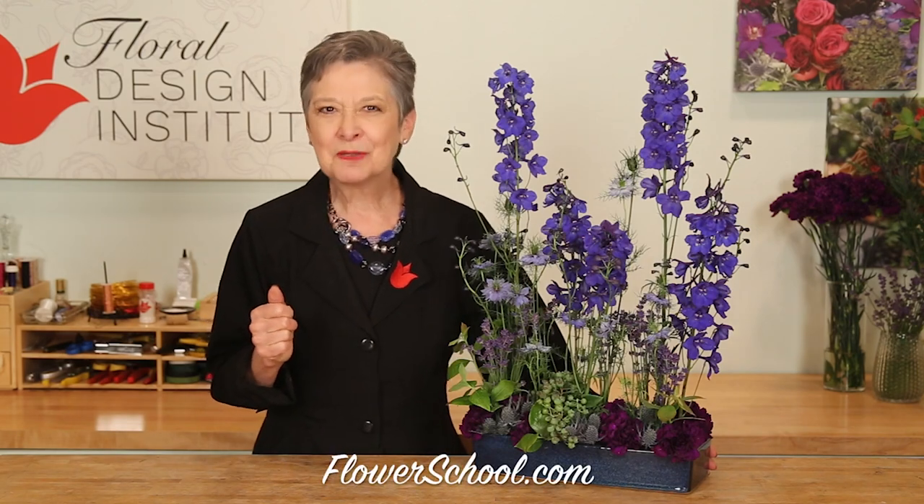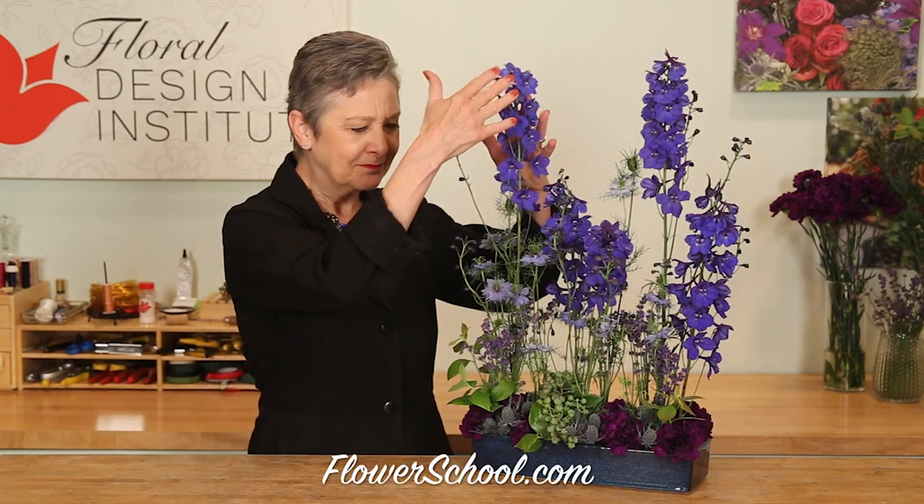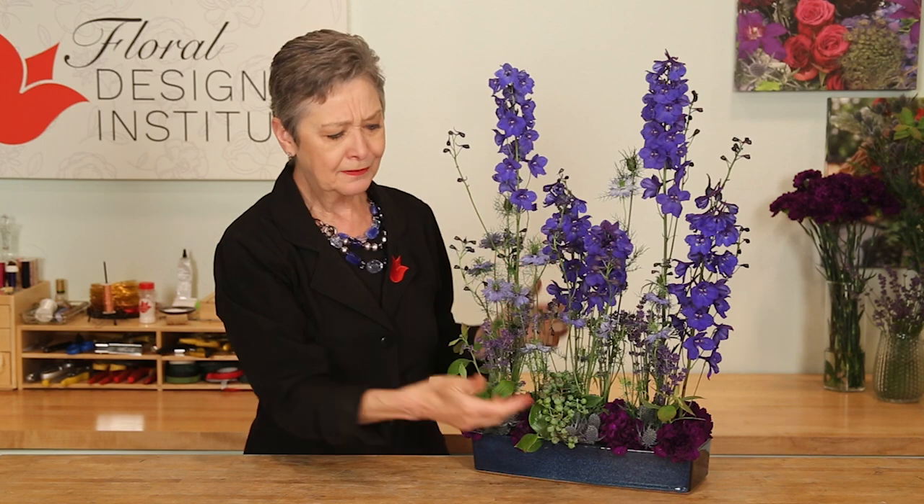We all need the summer blues — blue delphinium, blue nigelia, blueberries. Here's the full tutorial for you to enjoy. The inspiration for this design is the royal blue delphinium; it was so gorgeous I knew that's where I had to start.